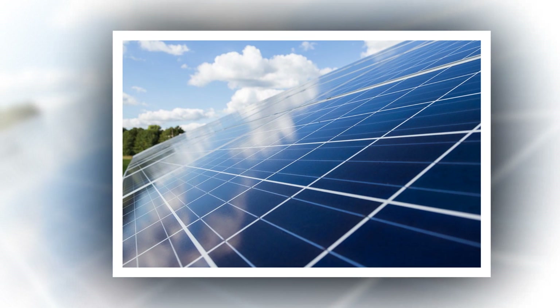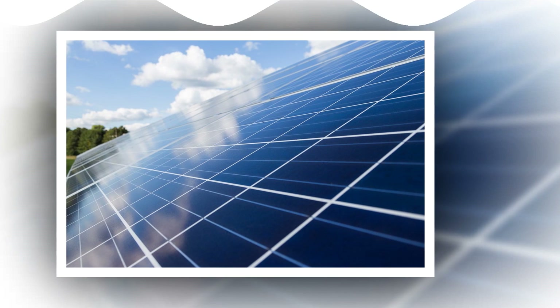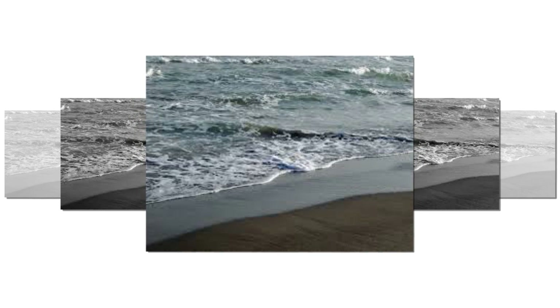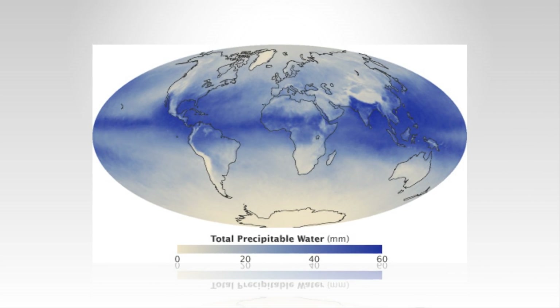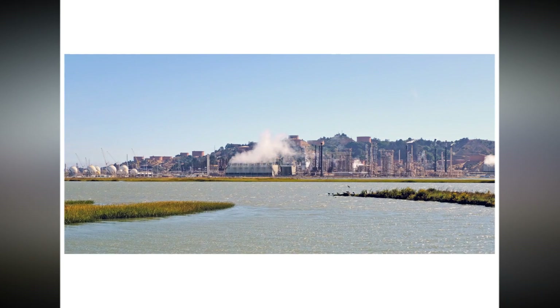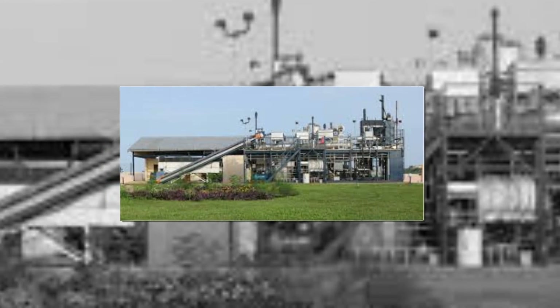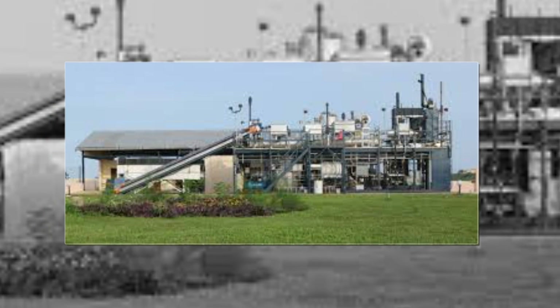Dayrise Solar Energy Private Limited, established at Sonipat, Haryana, India, is an EPC company registered with the Registrar of Companies, Government of India, to carry out business in the field of solar energy, solar power, and solar-powered products. Dayrise Solar is a solar vendor, retailer, developer, and integrator dealing in solar energy, solar subsidy, solar power, solar products, design, installation and commissioning of on-grid, off-grid rooftop, and ground-mounted solar power plants across Haryana and Delhi NCR.